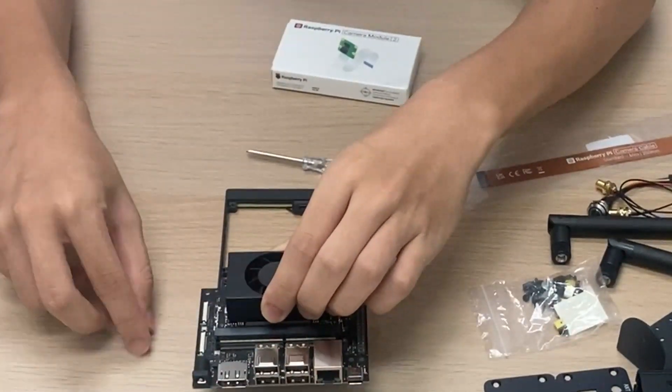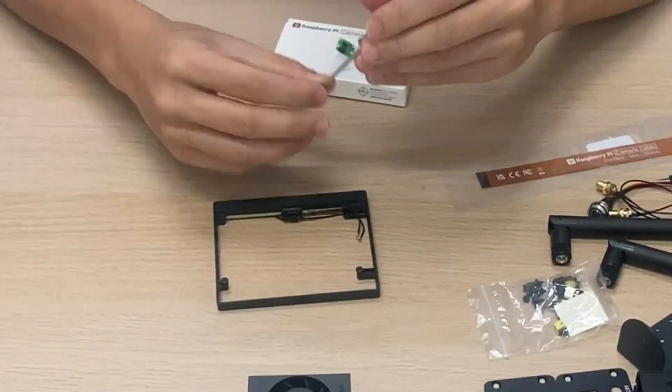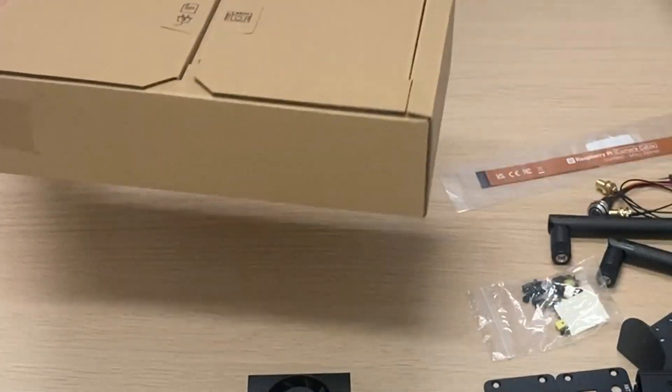To not lose the screws, just screw them back into the base. And we can put the base back into the Jetson box so we don't lose it.